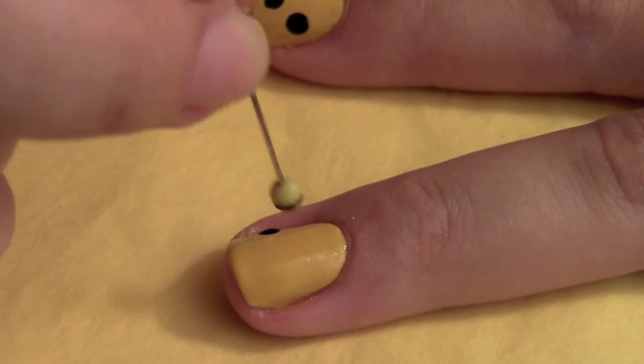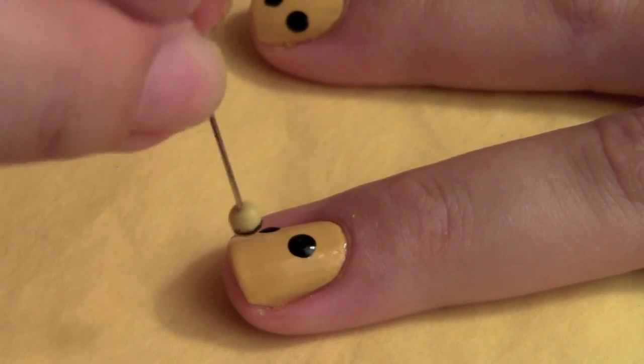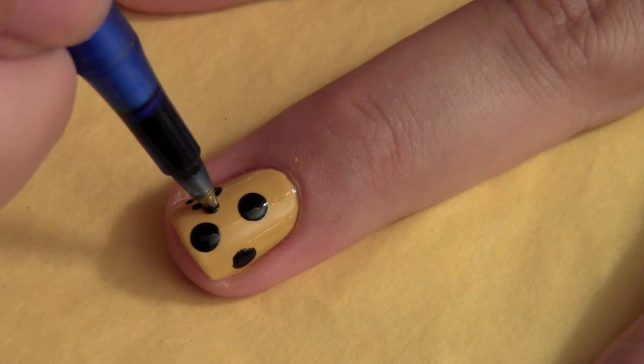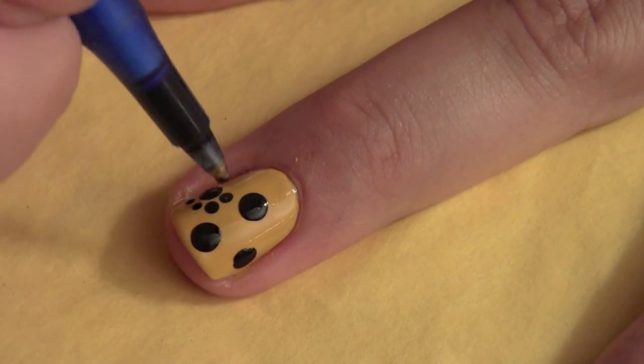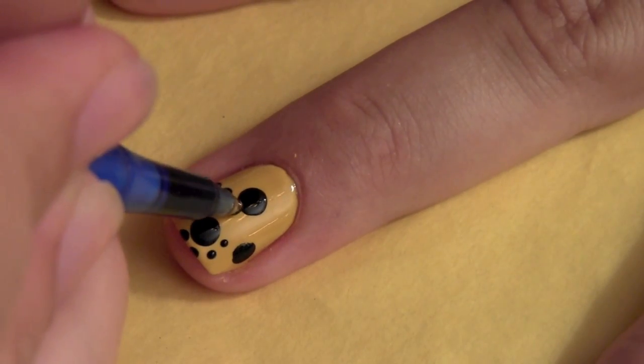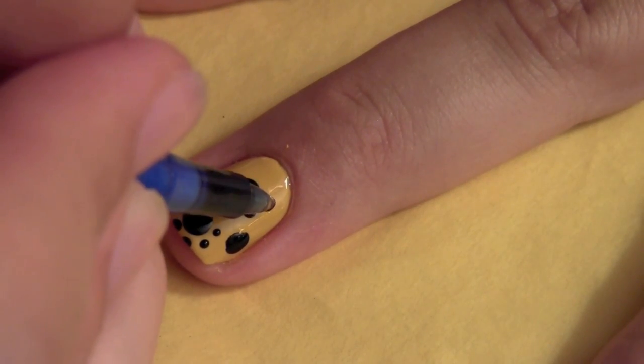Now for the other nails. Take your dotting tool and create dots all over the nail and small dots in front of it to make them look like little paw prints. It's such a simple design to create, and it complements Puss so well.